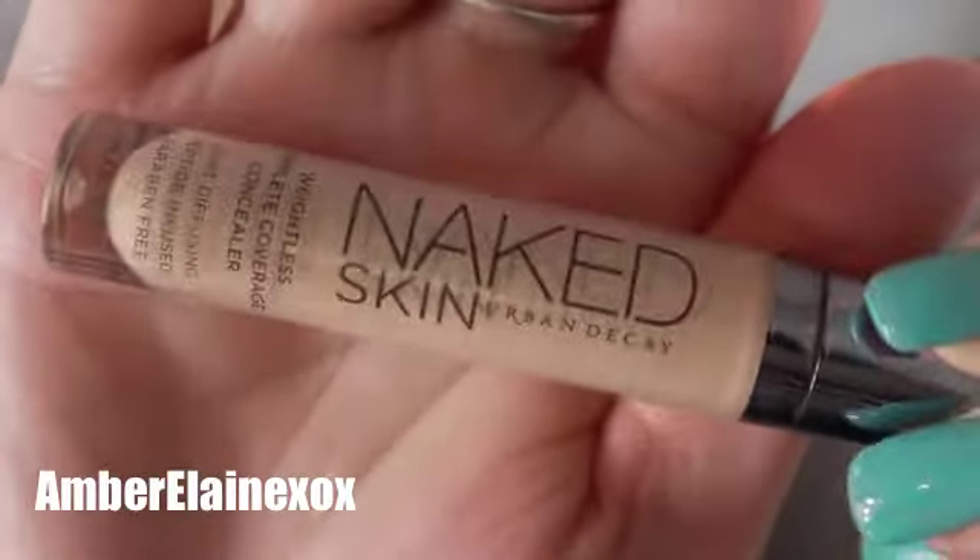I'm going to blend this out using some Fix Plus on a brush — it helps blend and gives me a little more control of the product. It also gives just a bit more of a hydration base, which I really needed on this particular day because I was feeling particularly dry. Then we're going in with Urban Decay Naked Skin concealer, my absolute favorite. I'm going to use it down the front of my face, under the eyes, and as an eyeshadow base as well.